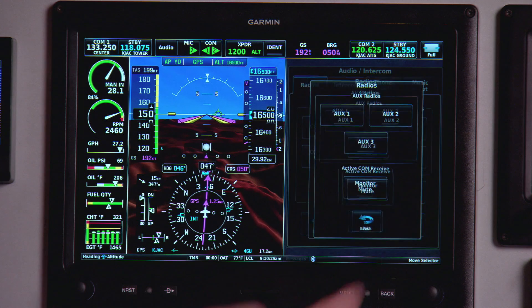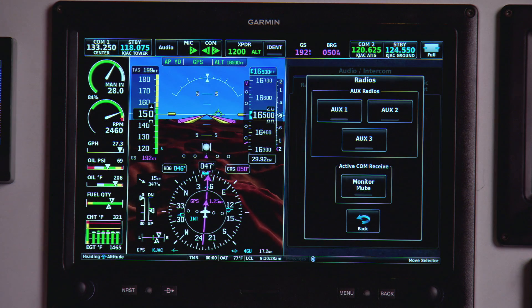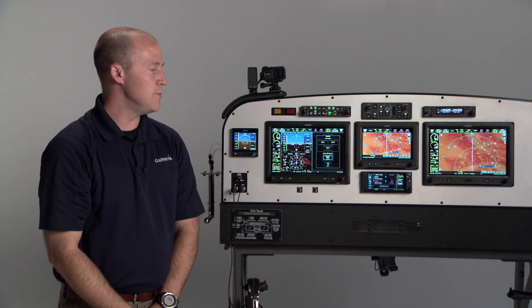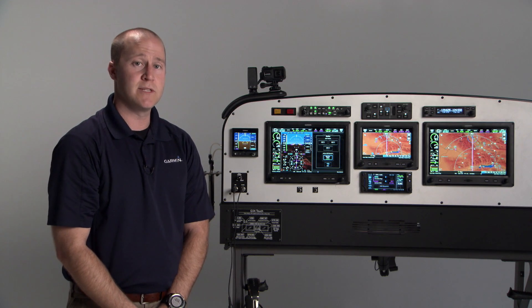Under the more options button, you'll find there are additional AUX radio inputs that can be used. The monitor mute button will mute all other audio sources when you receive a comm transmission.